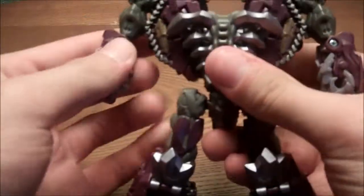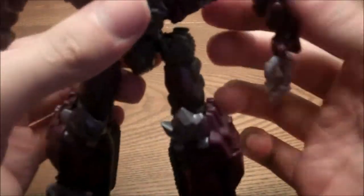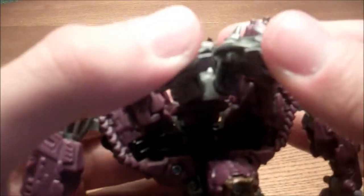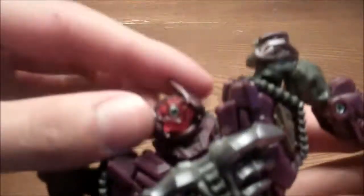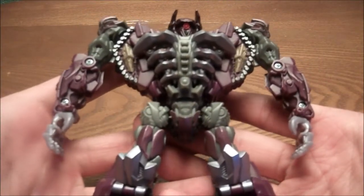Just flip the arms down. You can flip out the hands, and the weapons do attach in this mode of course. Flip out the hands, spin this piece around where that tab is — there should be a tab right there — just add that in. Then bring this up, take that, push it down, just add it in like that. Bring his head around like that, and there is Dark of the Moon Shockwave, just not weaponized up yet.